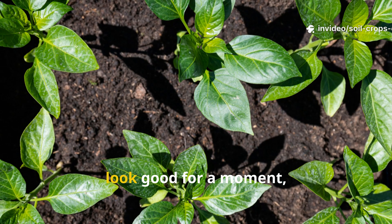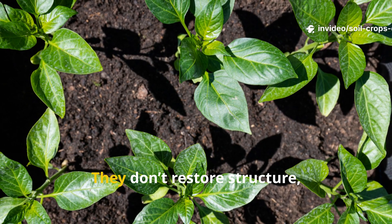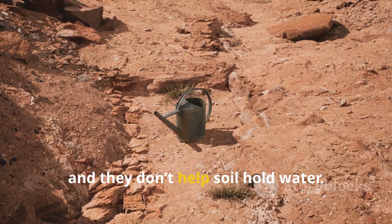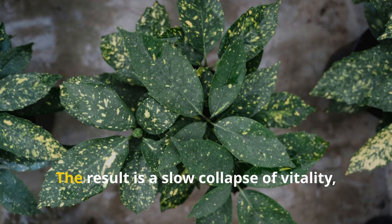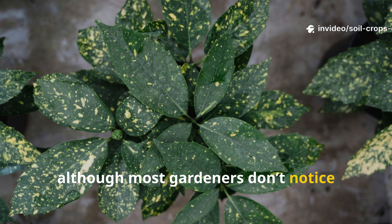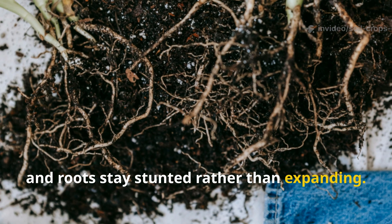Traditional fertilizers may make plants look good for a moment, but they offer no lasting rebuild. They don't restore structure, they don't feed microbes, and they don't help soil hold water. The result is a slow collapse of vitality, although most gardeners don't notice until plants begin to struggle, leaves yellow, and roots stay stunted rather than expanding.